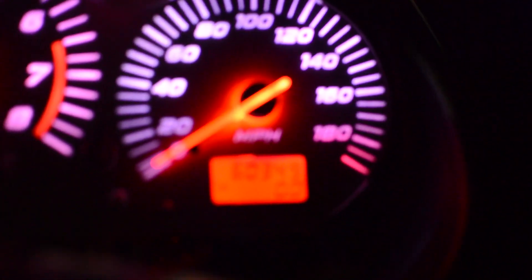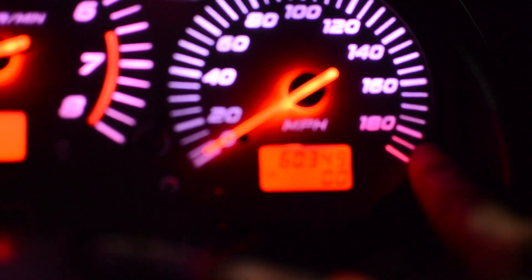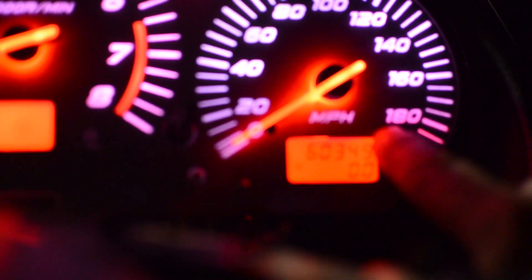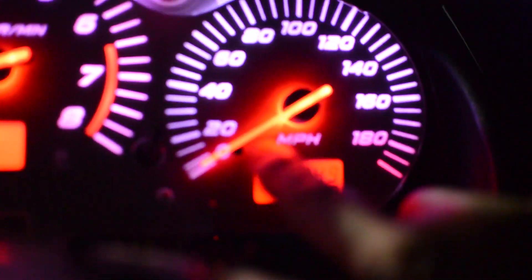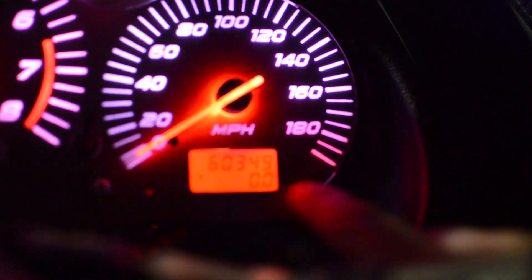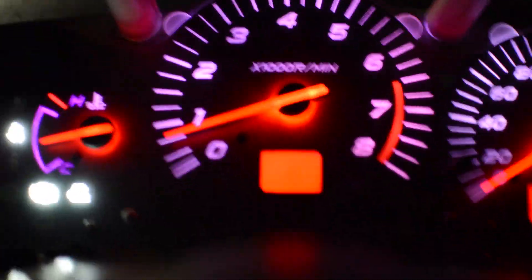I have to take it back apart because I see I've got a little leak of red right there. I have white electrical tape surrounding this LCD but there's a little red right there, so I'm going to take it apart again.